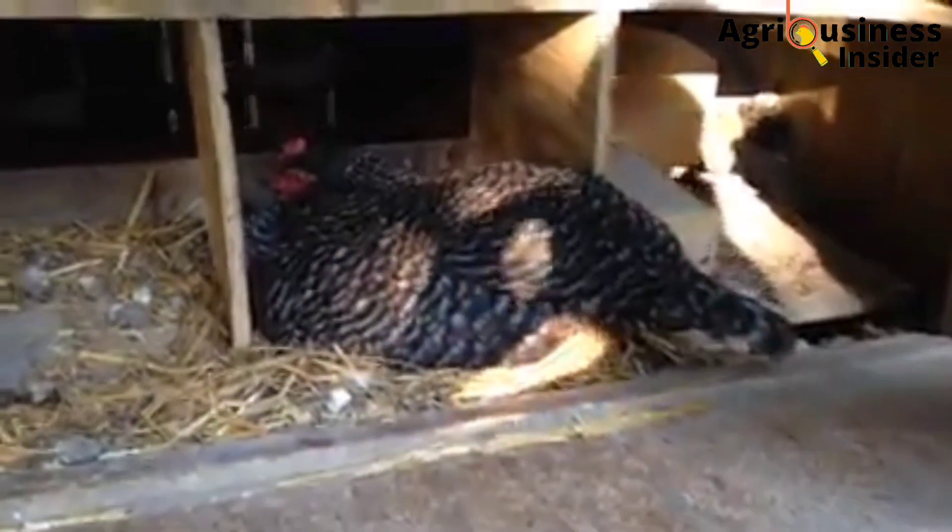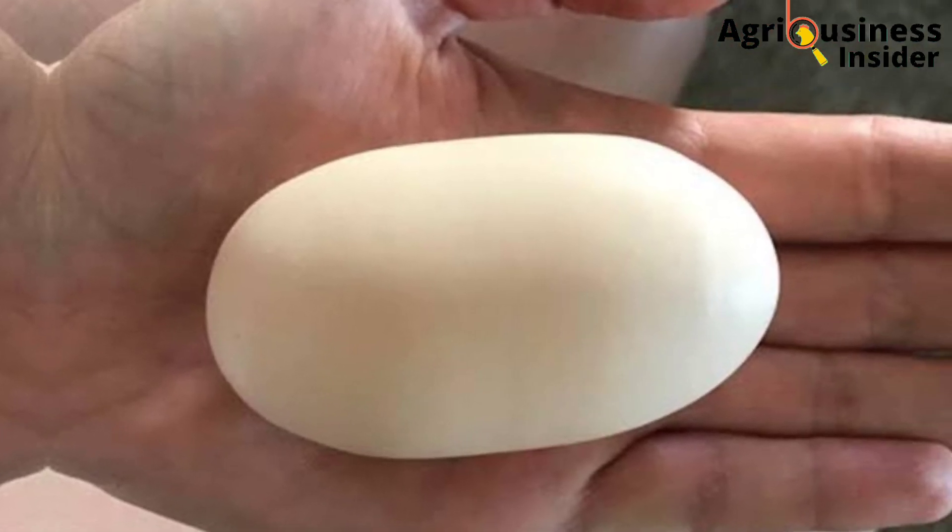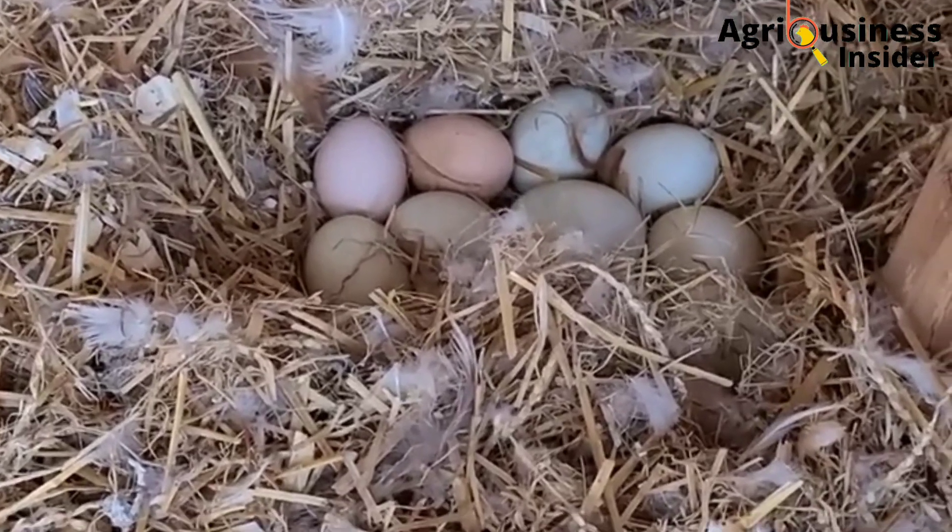Number four: do not incubate eggs that are excessively misshapen. Eggs with abnormalities — such as a weird shape, double-yolked eggs, or other deformities — should not be incubated.